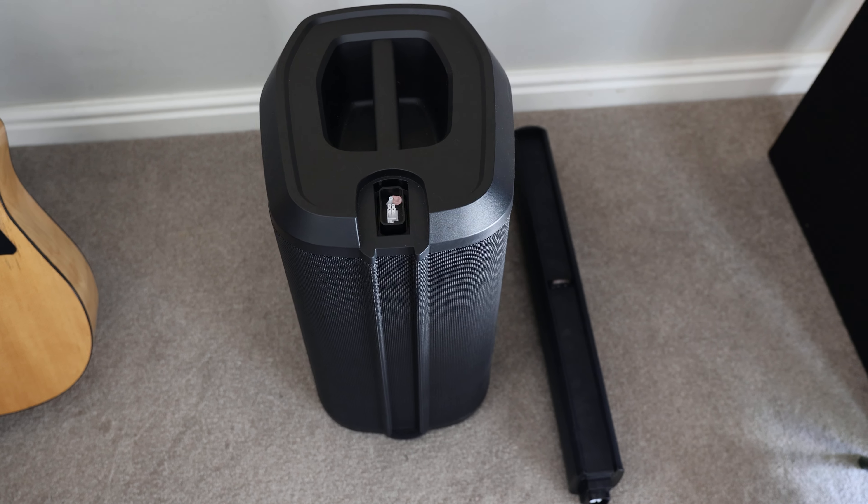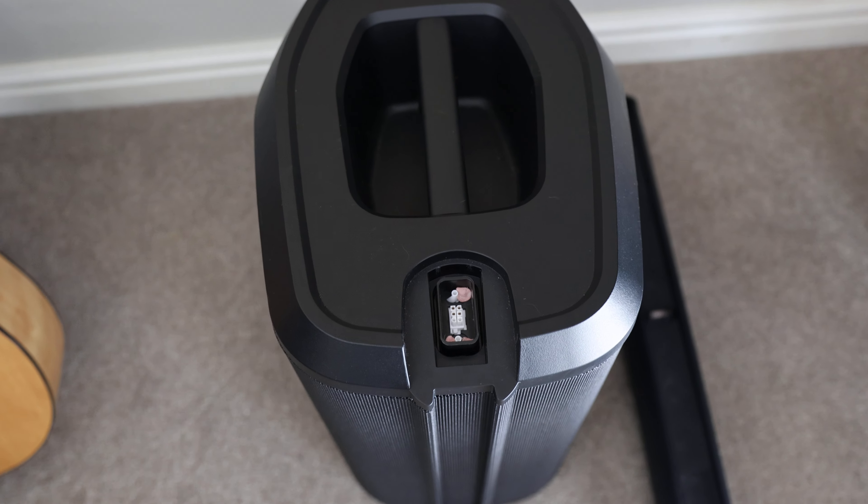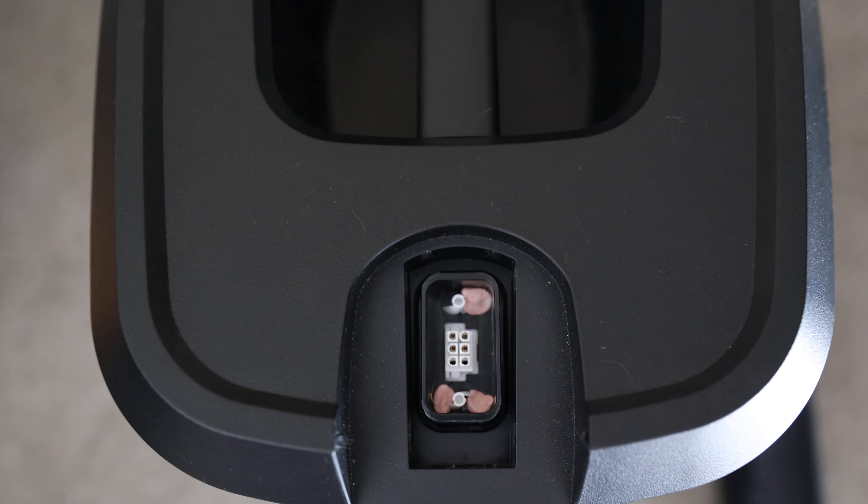This is actually a really simple fix. It is basically these cheap white connectors that Bose have chosen to use to connect the columns, and they seem to vibrate when there's music being played.